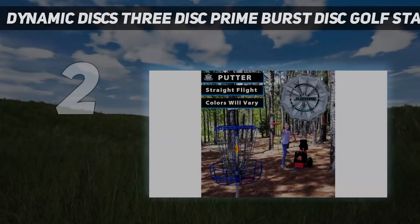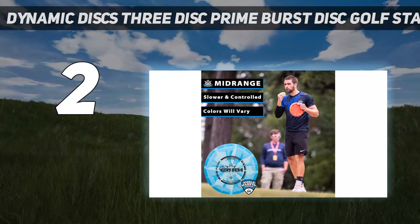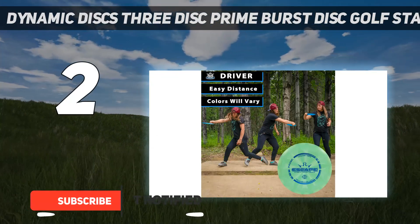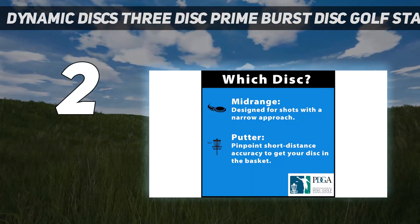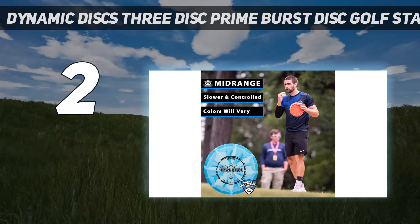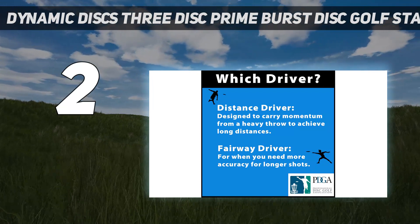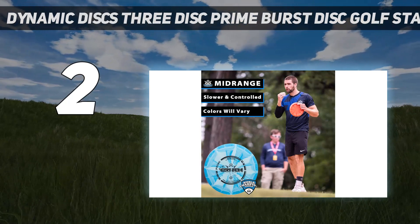Number 2 on my list: the Dynamic Discs 3-Disc Prime Burst Disc Golf Starter Set. With more than 6,000 5-star ratings on Amazon, this disc golf set is ideal for newbies and advanced players alike. While the set includes some advanced discs that aren't the lightest options for a beginner, an experienced player will appreciate the mix, including a mini-disc so you can mark your shots. One reviewer wrote: the set has been great, seems to be durable and all the discs work well. It allows me to play with my friends without spending much on individual discs.